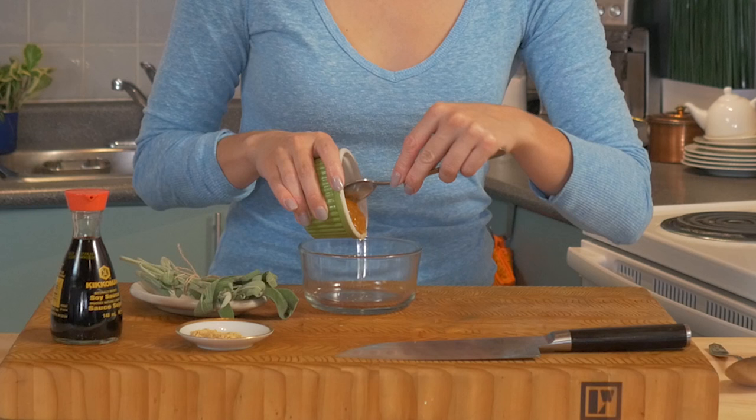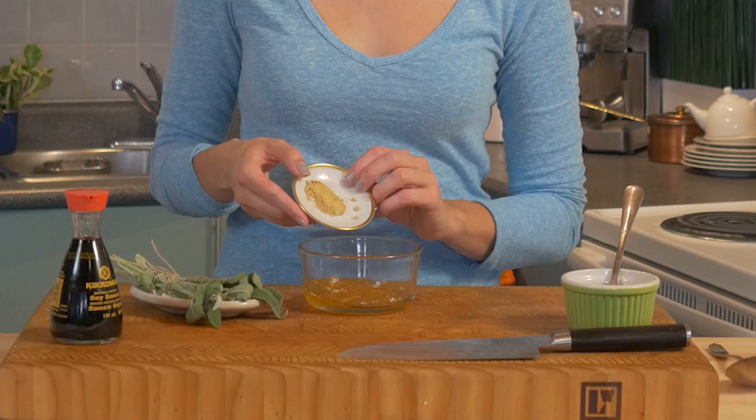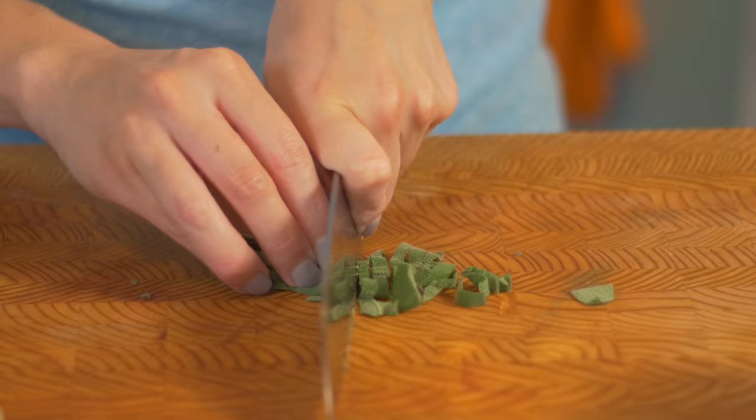So this glaze is the simplest — you're only gonna need four ingredients. We're doing marmalade, ginger, soy sauce, and some chopped fresh sage. It's actually the sugar in the marmalade that's gonna give it that sticky, crispy exterior. Now I'm going in with some ground ginger and a little bit of soy sauce. The reason I love adding in the sage is that it brings a nice earthiness to the dish.